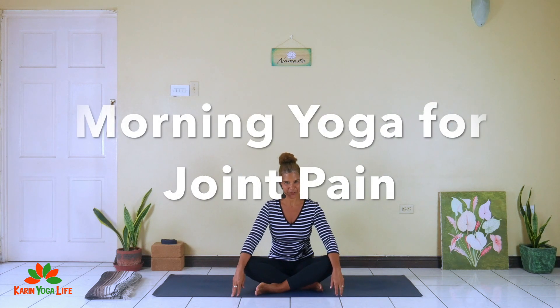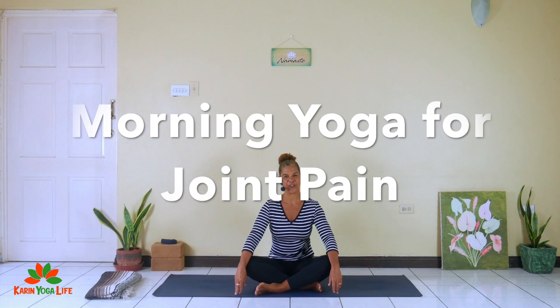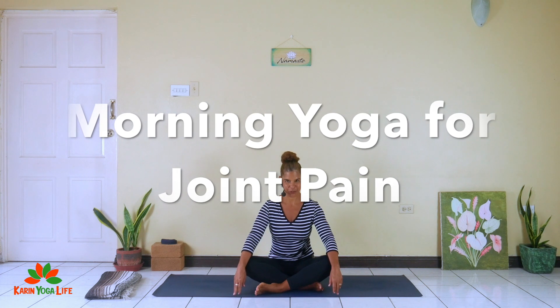Hi, I'm Karen from Karen Yoga Life and I wanted to share with you my morning yoga routine. This helps me deal with any stiffness or tightness I might be having in my joints right as I wake up in the morning. I'm going to share a few of the stretches and yoga postures that I do every morning, starting lying down.